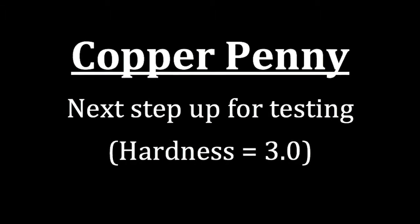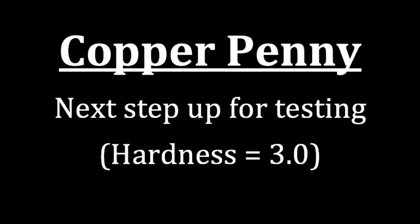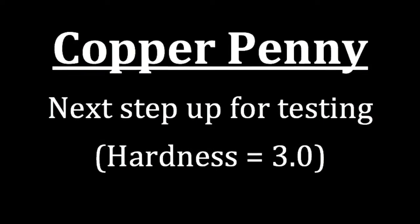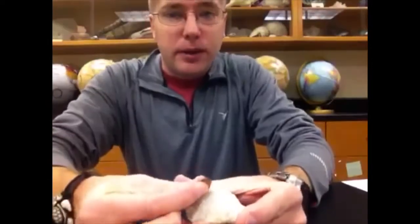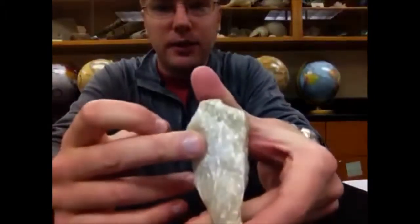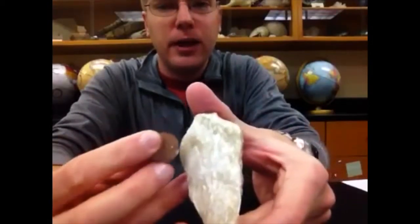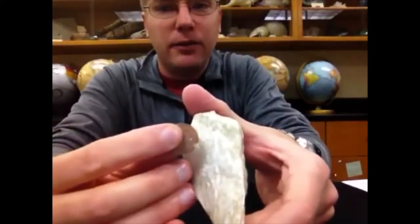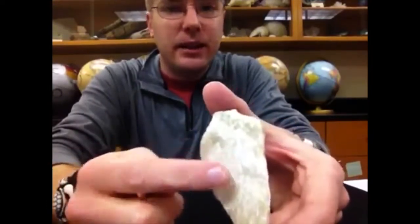The next tool that we have to test hardness is a copper penny. The copper penny has a hardness of 3.0, so this time we're testing greater or less than 3.0 for hardness. If we take a mineral and put the penny and move it along the surface, and we see we left a nice deep scratch mark in the surface of the mineral and we can see the powder coming off on the penny, the mineral has a hardness less than 3.0.